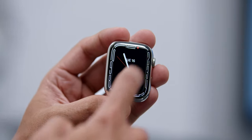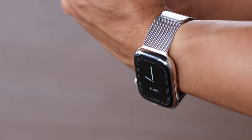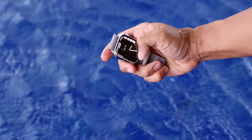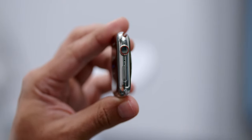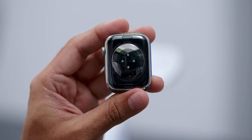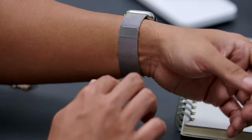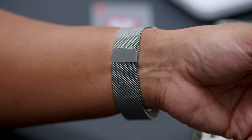In terms of durability, the Series 7's front crystal glass is more crack resistant as it is now 50% thicker than the previous generation. It is also now IP6X dust resistant in addition to the usual water resistance up to 50 meters. Other than touch navigation, there is also the digital crown and side button. At the back, you'll find all the sensors for the heart rate monitor, ECG monitor, and blood oxygen monitor. Wearing this watch daily, I tried out two types of watch bands — firstly the Milanese loop, which almost felt like I didn't have the watch on at all.